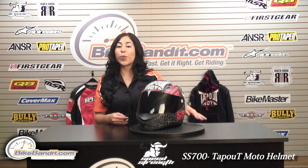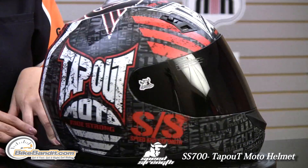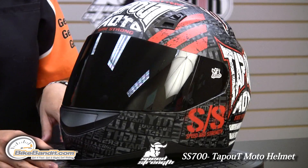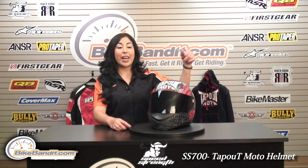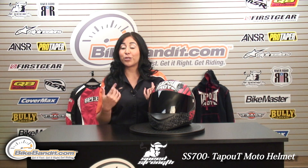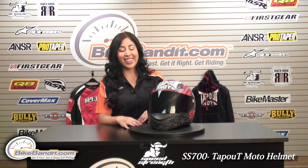If you'd like to place your order on the Tap Out SS700 helmet, visit us online at BikeBandit.com. We also have a Tap Out hoodie right behind me that matches this helmet, and a few Tap Out apparel items like shirts and hats that you can also purchase on our site. Thanks for watching, I'm Christina. We'll see you guys next time.